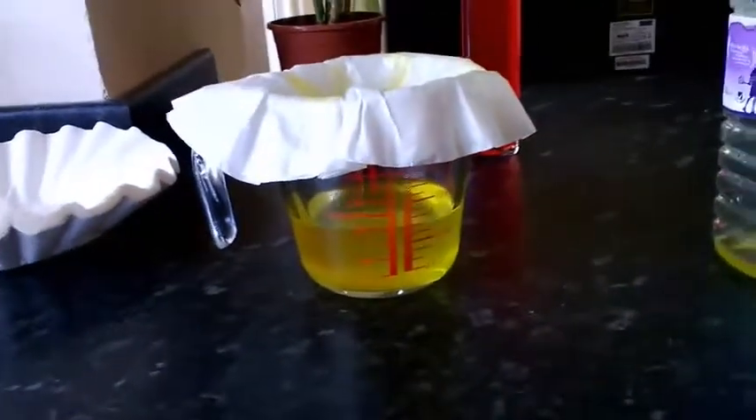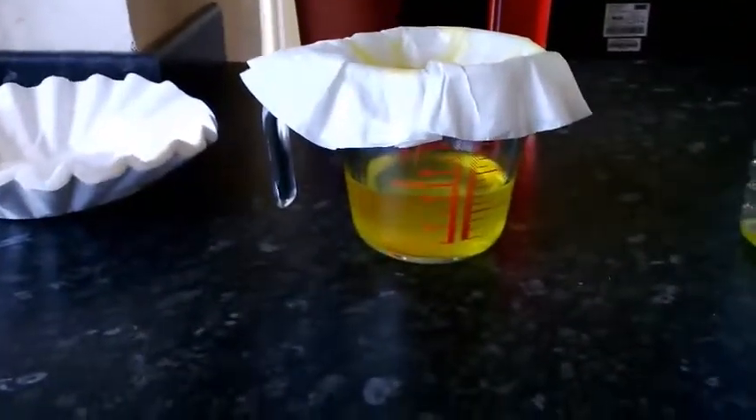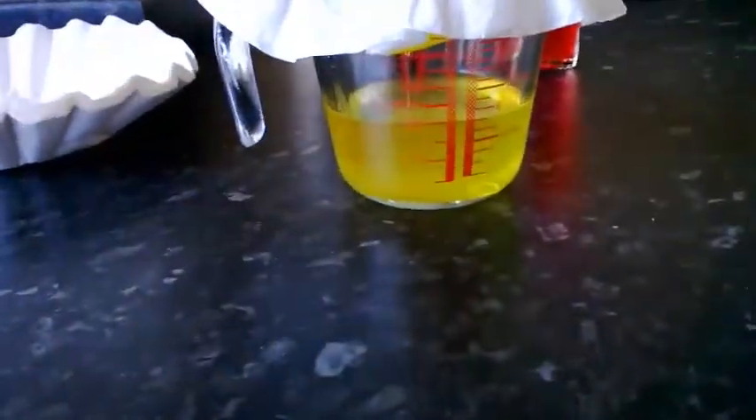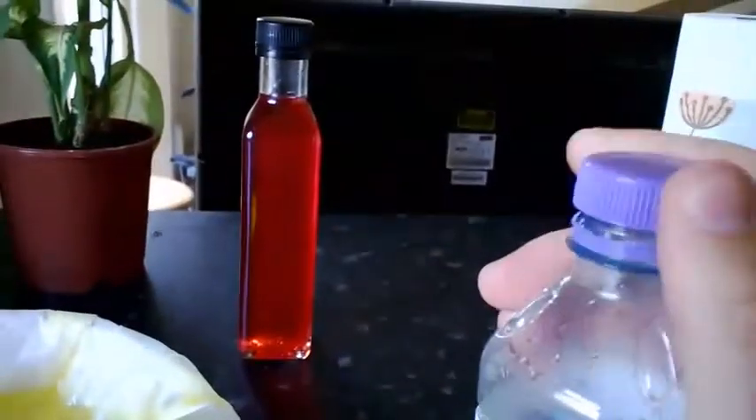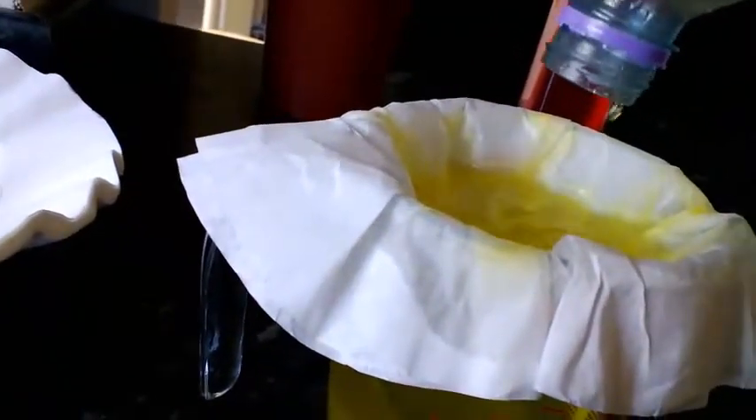I had a bit of a mishap — I got complacent, left the filter on there, went to rinse out, and the filter kind of fell in. So I carried on filtering from that point but decided I definitely needed another filter. Now it's looking pretty good — that's almost all of the yellow done.